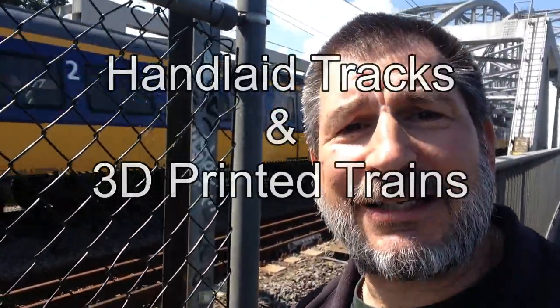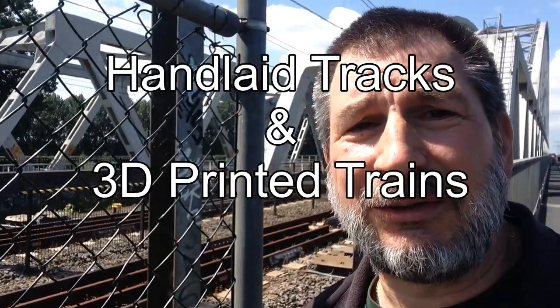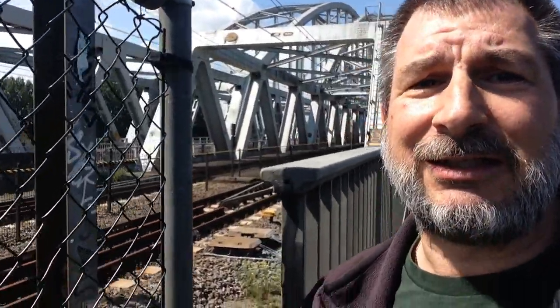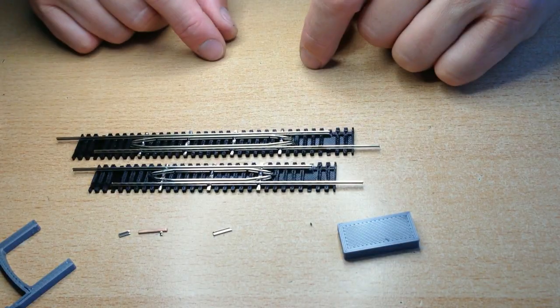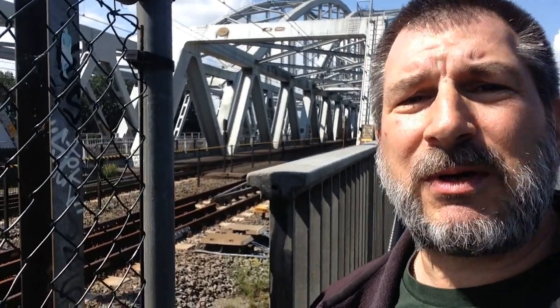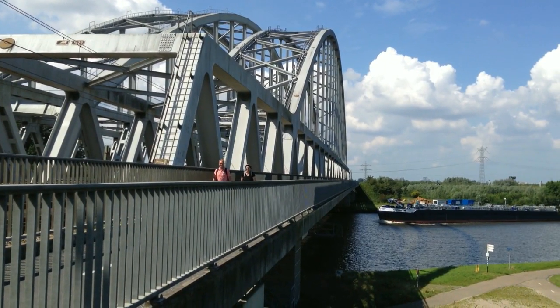Welcome to another edition of Handlaid Tracks and 3D Printed Trains with Sokratis. We're here in Mowden taking a look at something I wanted to build: a track re-railer. I was inspired by the one on this bridge on the Mowden bridge over the Amsterdam Riker Canal.